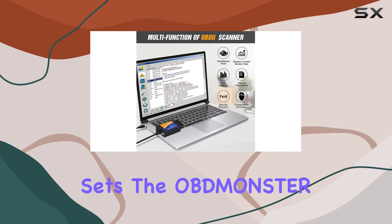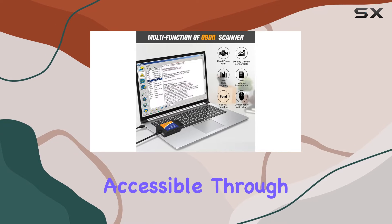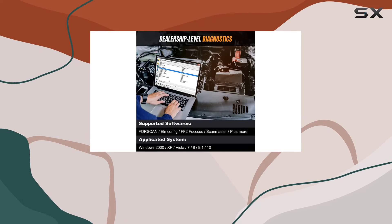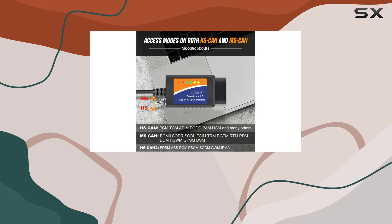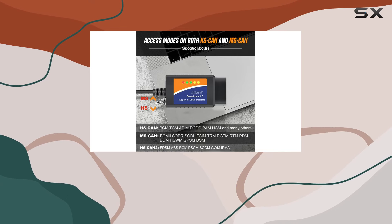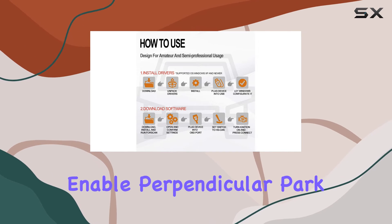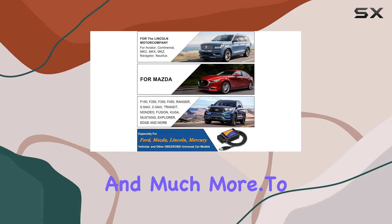What sets the OBDMonster apart are the special functions accessible through FORScan. Want to discover the global window feature, enable the Bambi mod, or make tire size corrections? This adapter has you covered. It even allows you to perform tasks like reverse tilt mirrors, enable perpendicular park, and much more.